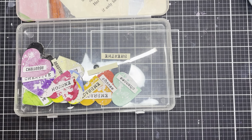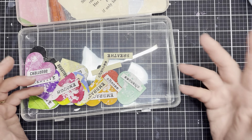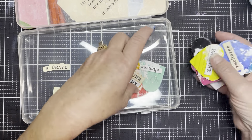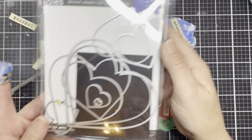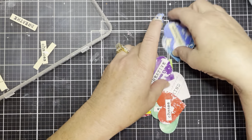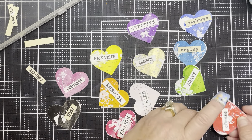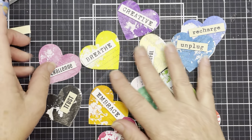I saw her create those hearts and it gave me the idea to make some for my Heart Smiles Box. If I can find her channel again I will definitely link it below to give her credit. Once they were dry, I took a heart-shaped die — I believe it's from Hero Arts, the Infinity Art die — and I die-cut them all out. Looking at all these colors spread out on the desk, I thought I'm going to bring these one step forward and give them a little something extra, give them some drama.